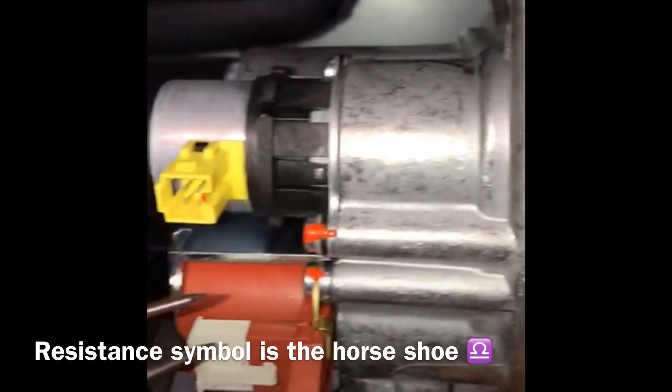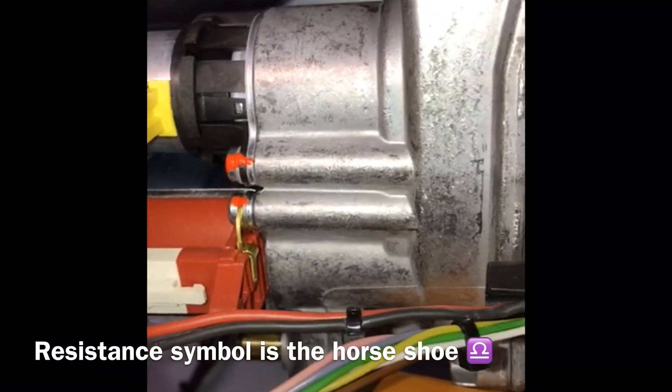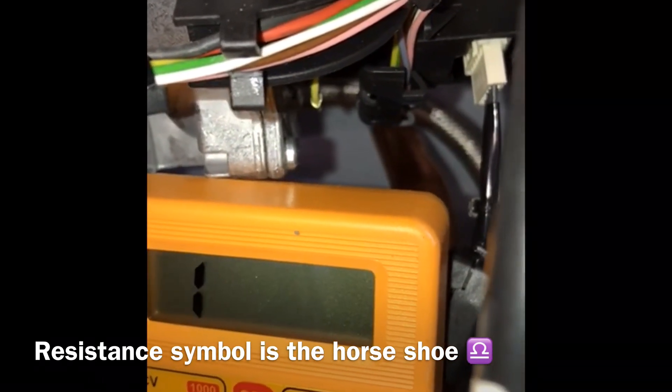So for this, the middle one to the bottom and the outer. There you go — that's within 10%.